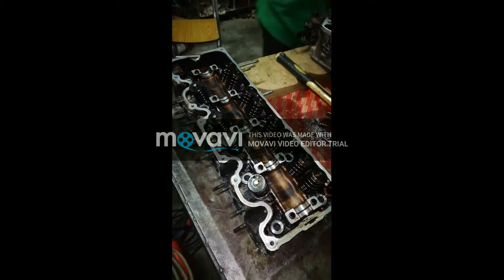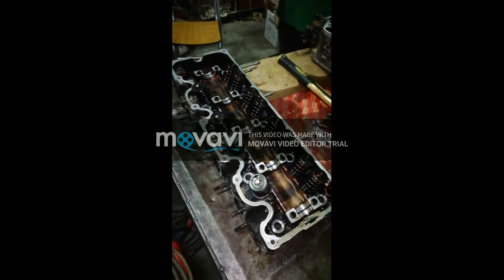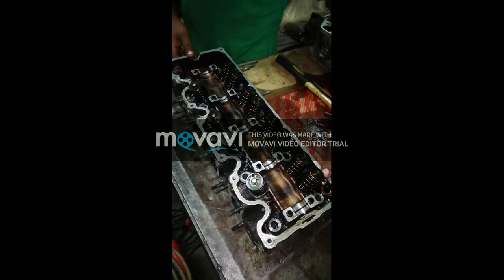Assalamualaikum viewers, this is Camel Natchan Showae. Today we have opened the valve spring.